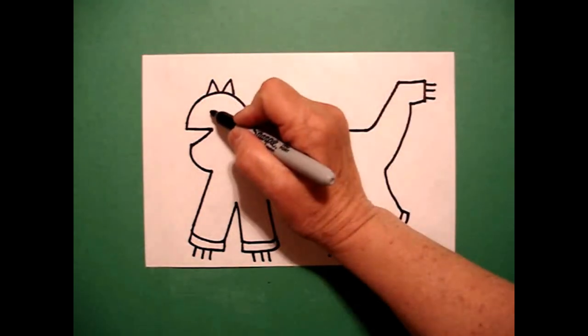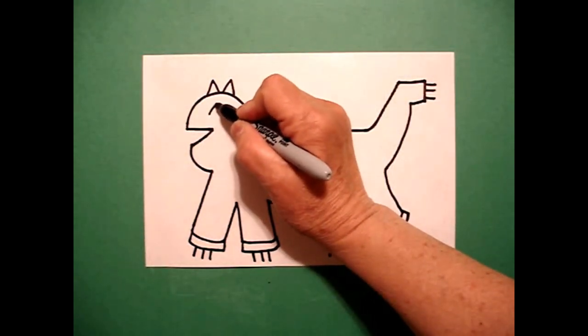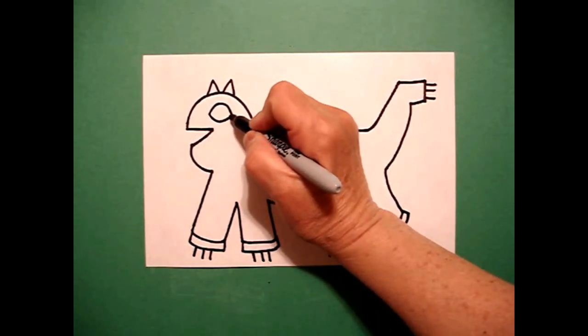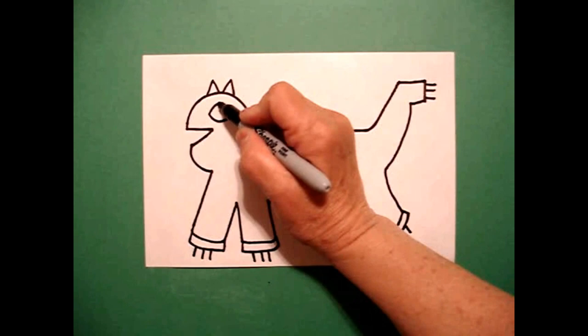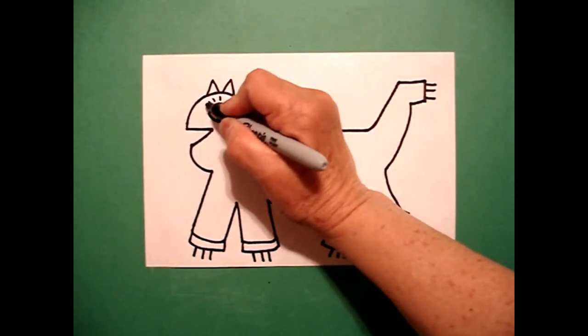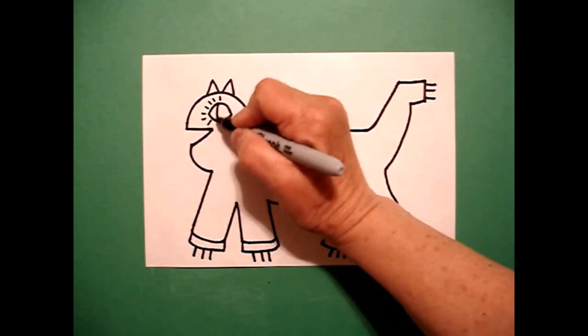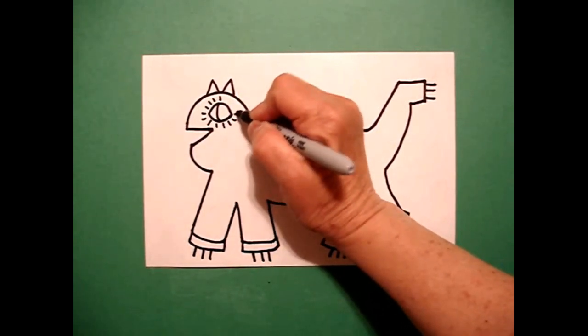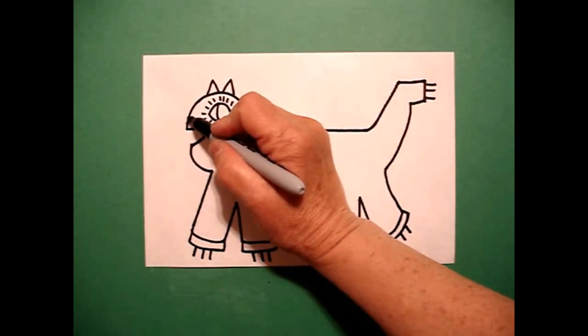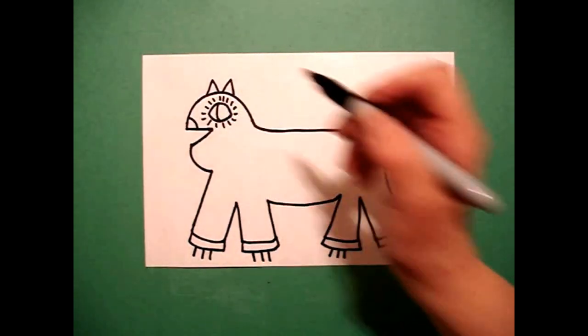I come back over to the left and I'm going to draw a big curved line over, big curved line under, connect, and a little curved line inside. I'm going to go baby straight lines all the way around that space. I come to the very tippy top on the left and I draw a little curved line down.